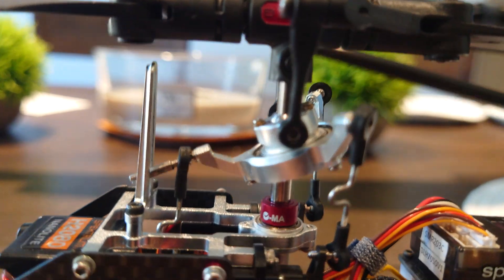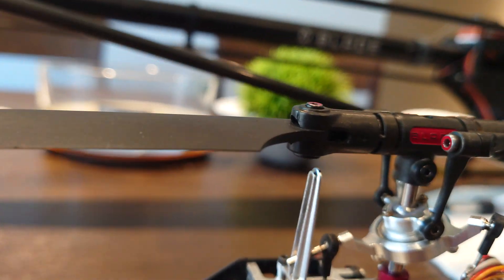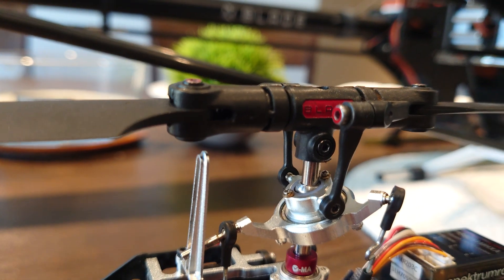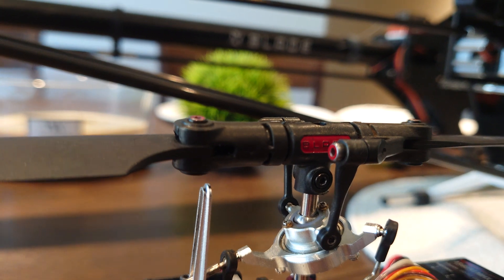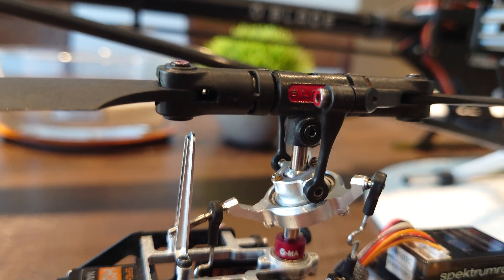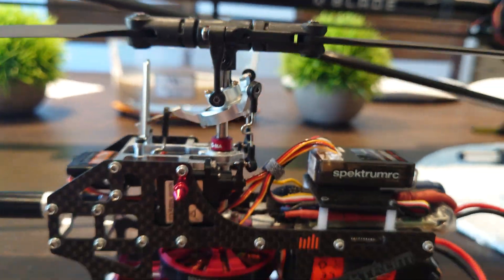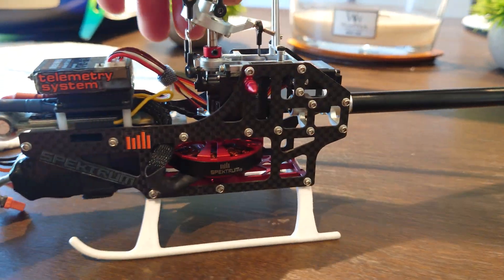My fix was instead of buying a whole new main head — I really don't like using an aluminum head because it's that much more expensive in a crash — I just over-tightened that main head bolt, and it manipulated the plastic enough that it wouldn't teeter anymore. The vibrations were gone after that, and there's no looseness at all.